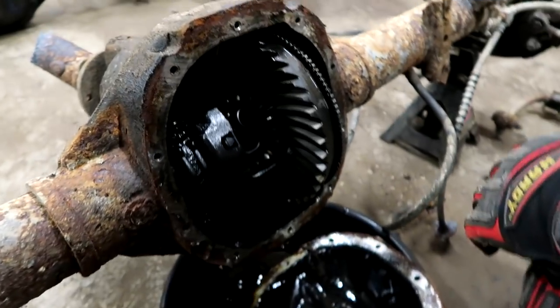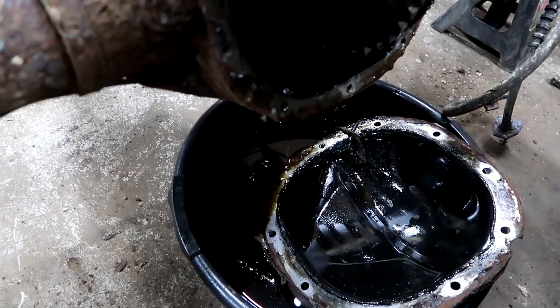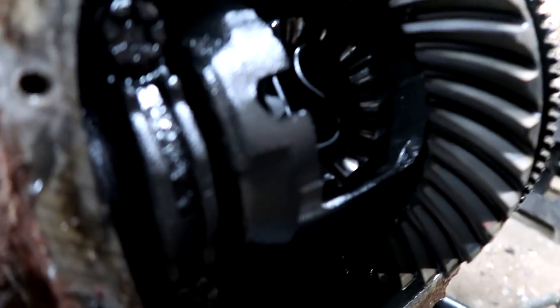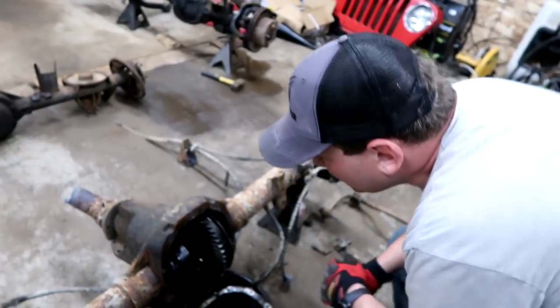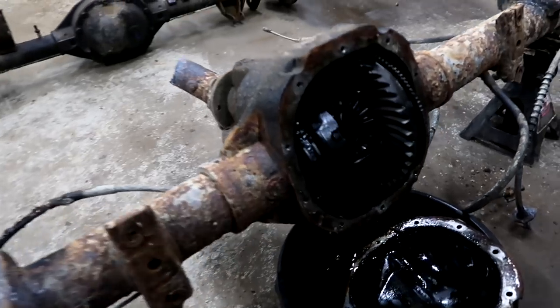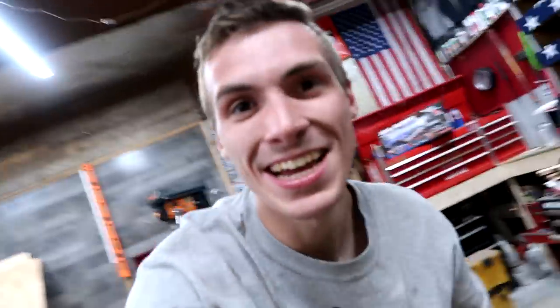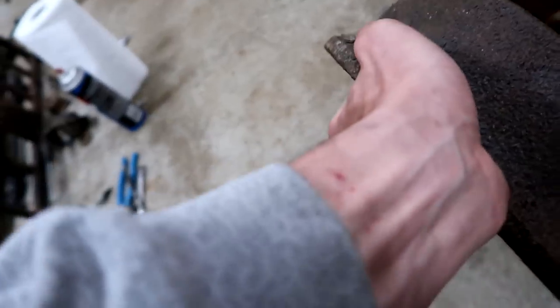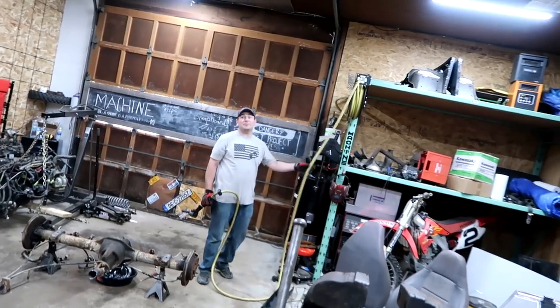I took the diff cover off and the gears look amazing - beautiful. Someone has been in here because it had a black RTV gasket maker on it. The fluid isn't too bad either, a nice yellow color. It's a limited slip, and it's got the exact same wheel and bolt pattern. Here's the original brake drum - not that we're going to reuse that. It fits perfectly; we don't even have to look for a different hub. The internet can be right sometimes.